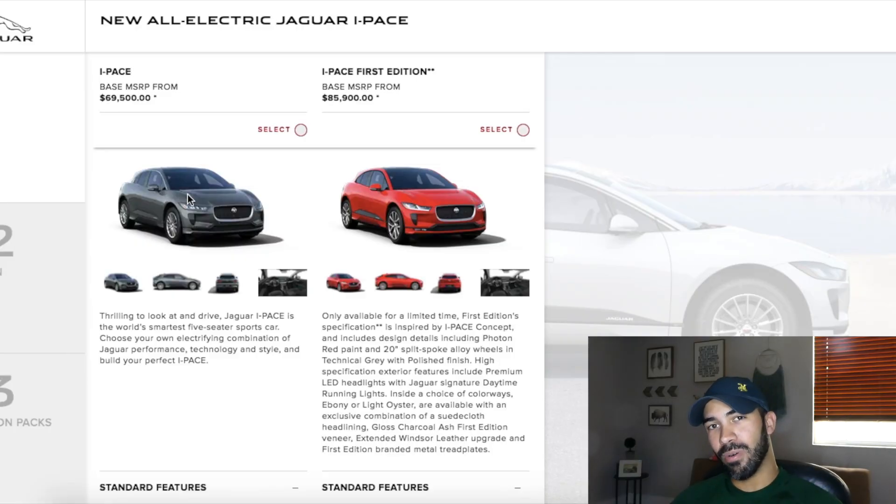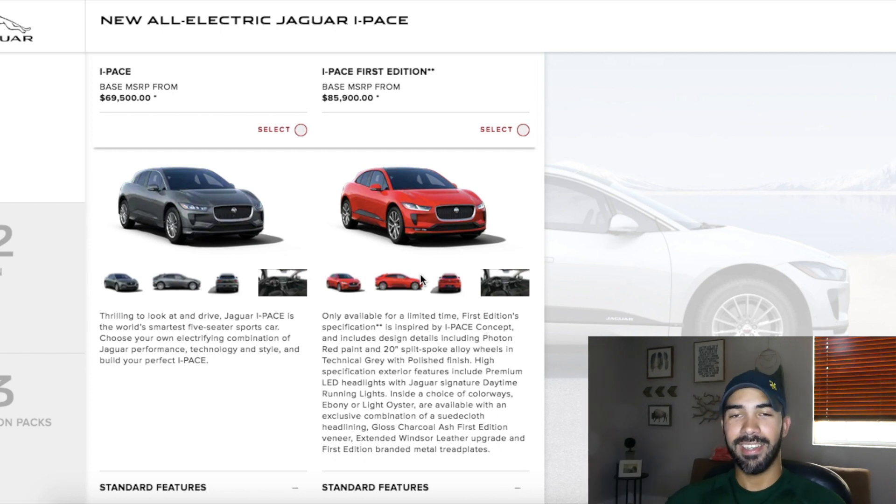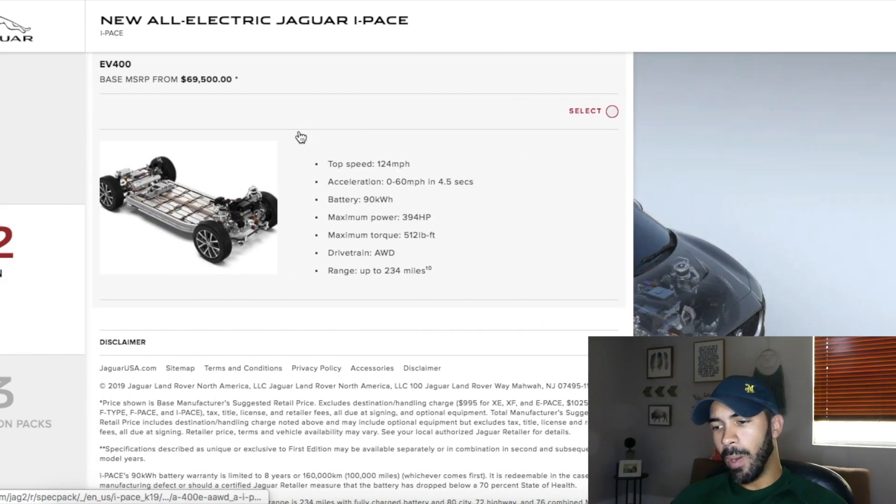I already have the page open on the Jaguar website and I already clicked on 'Build My Jaguar I-PACE' so I could get started right away. There are two options to pick from: the regular I-PACE and the I-PACE First Edition. The difference is that the First Edition is fully loaded — you can tell by the price point. It has nicer wheels, different headlights, a power liftgate, and power folding mirrors that the regular I-PACE does not have. I'm just going to build the regular I-PACE. For the powertrain, it's the same across all I-PACEs — 394 horsepower, 512 foot-pounds of torque, all-wheel drive. I'll select that and move forward.